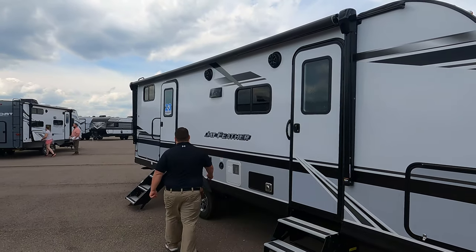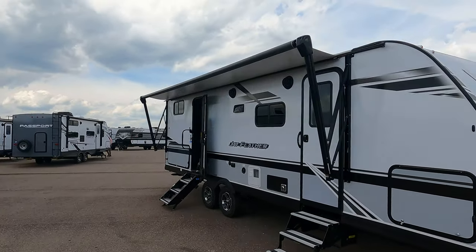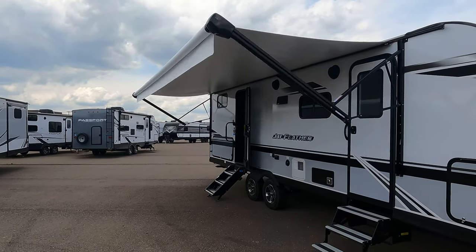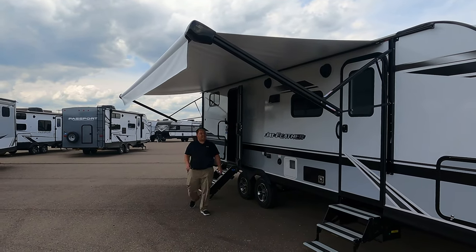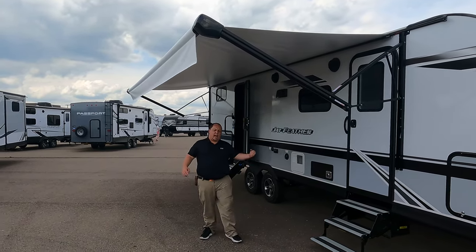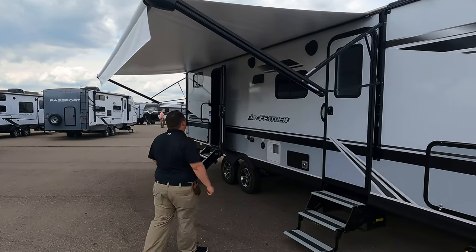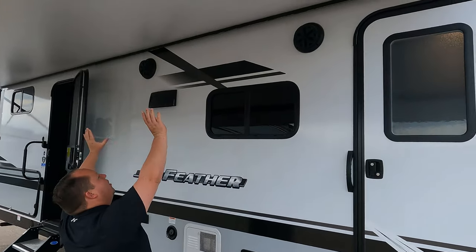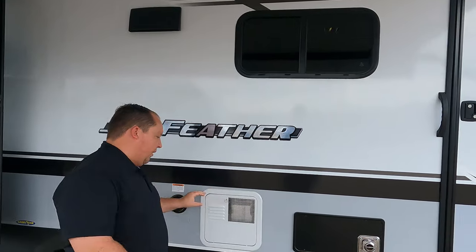Let's take a look at that awning all the way out. Nice power awning with LED lights. You can pinch it down on one side or the other, and it's just really big — nice big size. Coming on down the side here you've got your LED light strip, your speakers for the sound system, and the water heater right here.